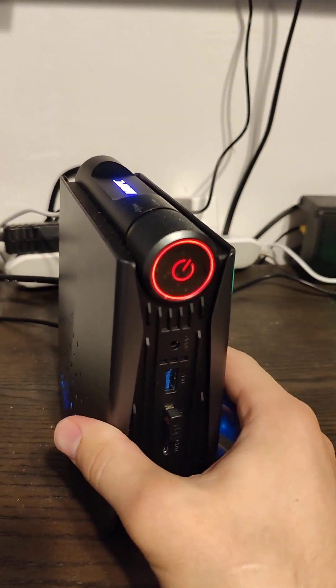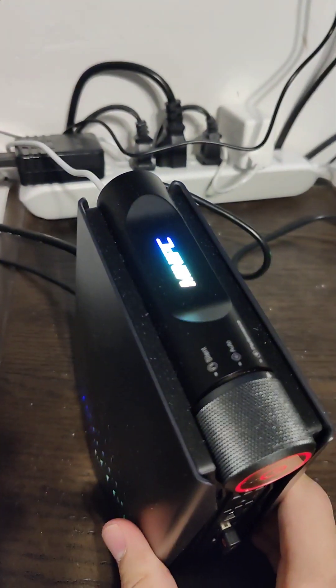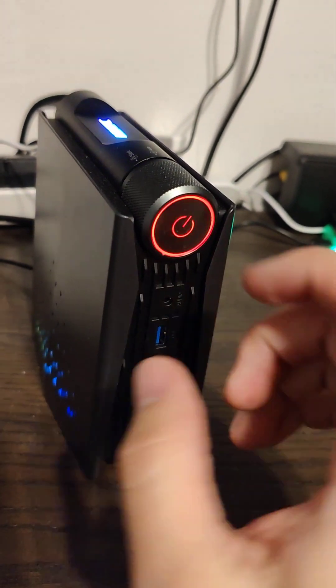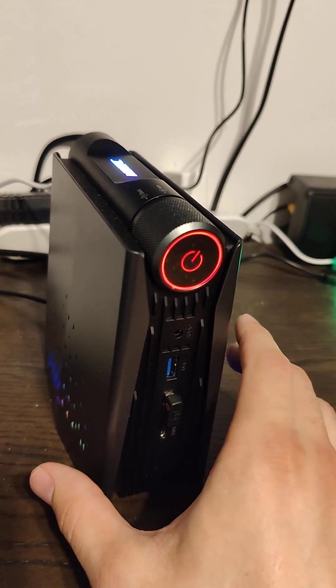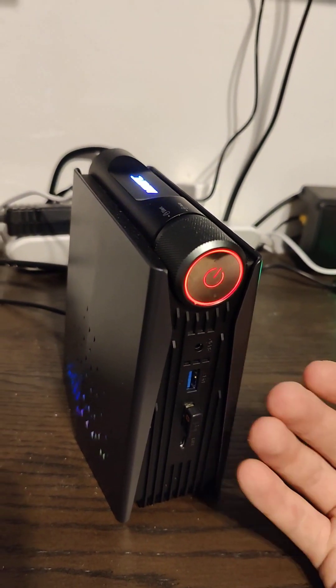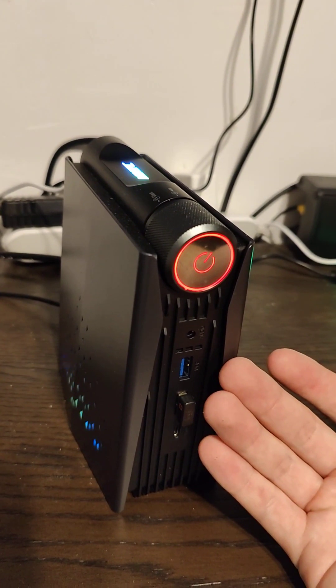This is the one off of Alibaba — this isn't the actual Ace Magician unit. They just call it Mini PC. I would say this one is pretty nice, but it's not as good as the Ace Magician. I'm sure Ace Magician probably does a little bit more quality control compared to this one directly from China from an Alibaba retailer.